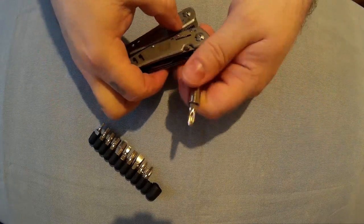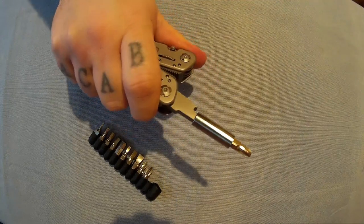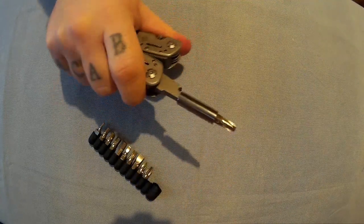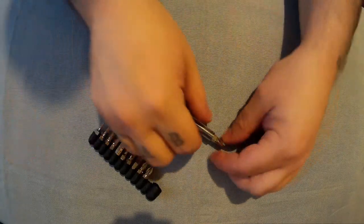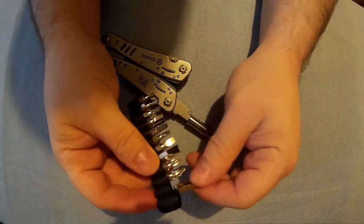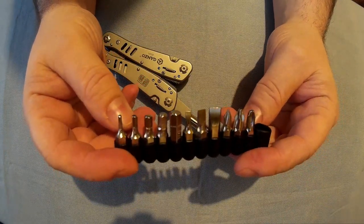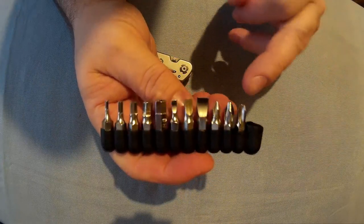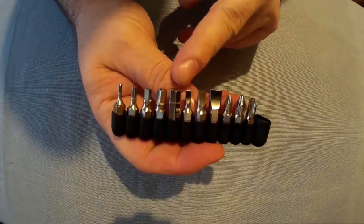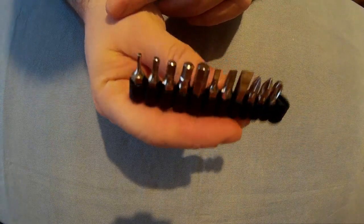Not sure if it does a ratchet function — no, but you don't really need that. It's your standard sort of size, so if you've got other specialist bits you want to carry, you can. You've got the Phillips, the flat, and the standard Allen key bits.